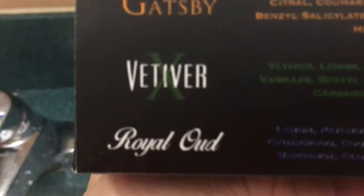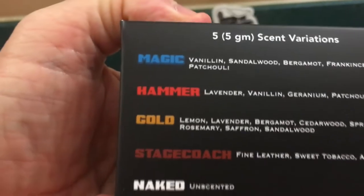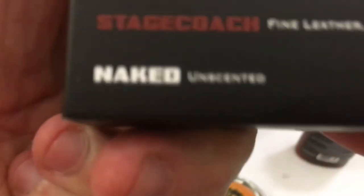Alright, and a couple scent packs: The Gatsby, Velveteer, and Royal Oud. And they also gave me some other scents to play with: The Magic, The Hammer, The Gold, The Stagecoach, and Naked.